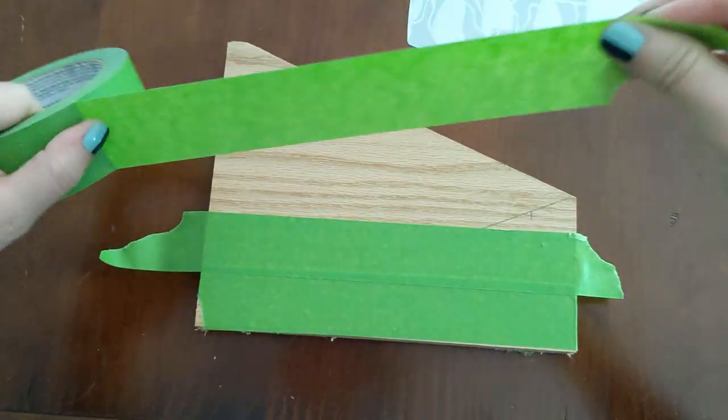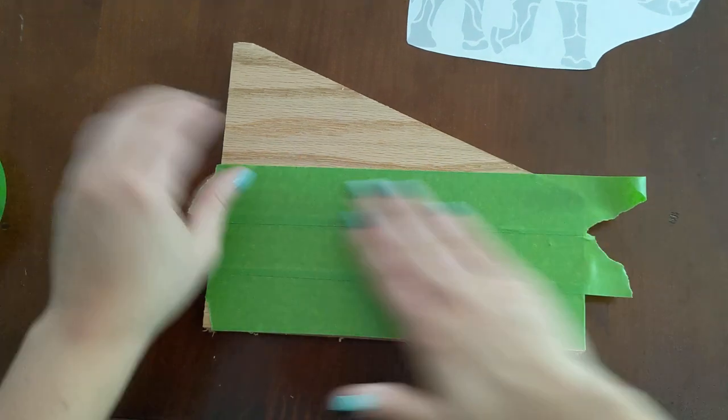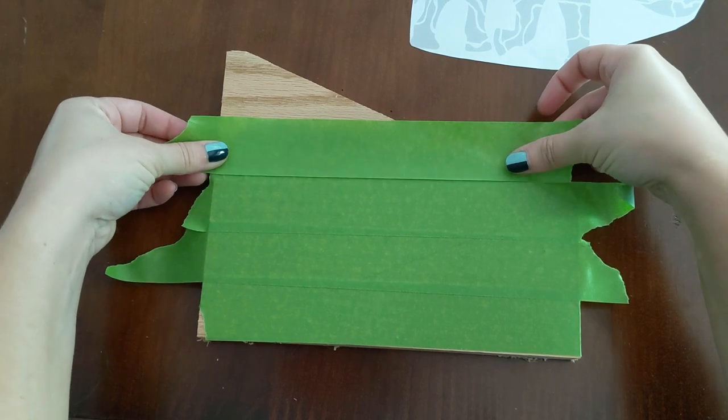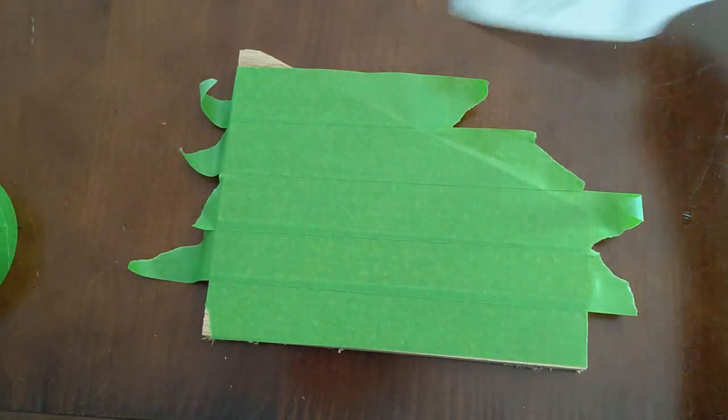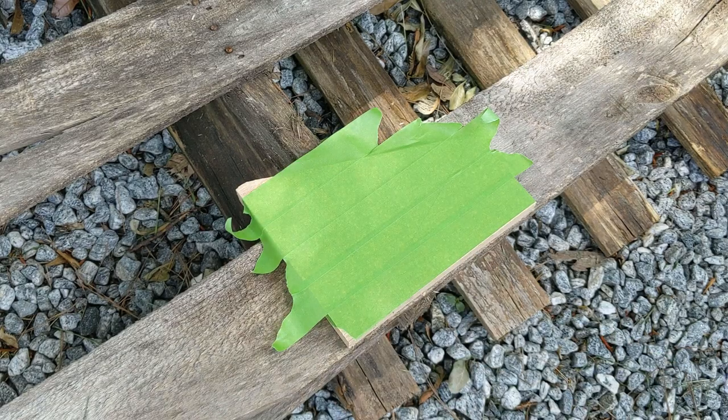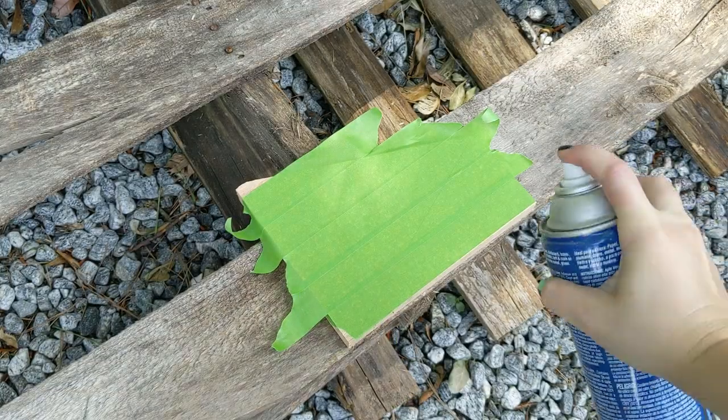I started by adding some painter's tape to a 1 by 8 inch piece of scrap. This goes under the spray adhesive and template so that once it's cut out I can peel the template back off easier. I took the taped piece outside to spray it down and firmly attach the template.